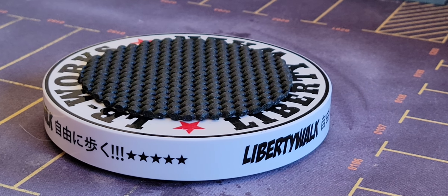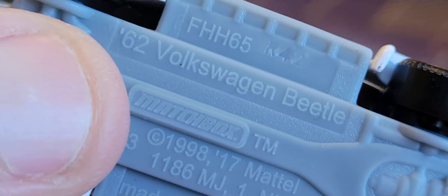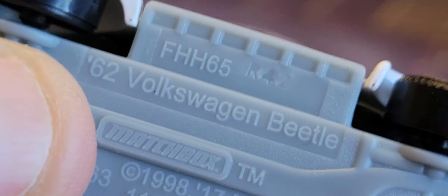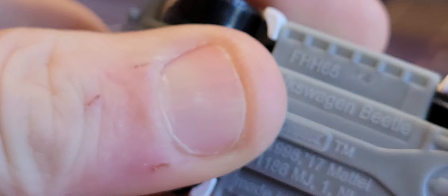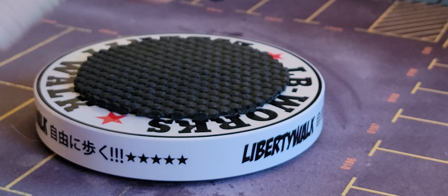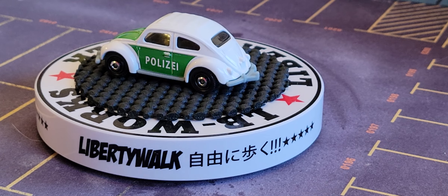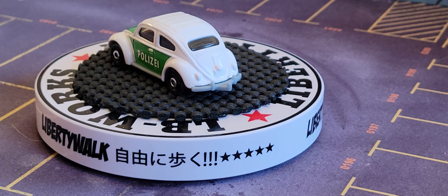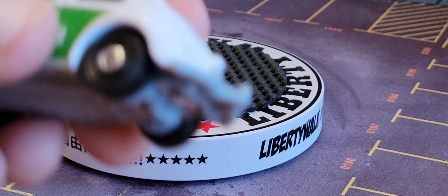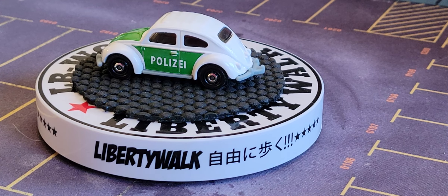I want to show you guys some of these cars. Look at that one — that is a 1962 Volkswagen Beetle. Metal body, plastic base, plastic tires. But I don't care — look at that! That is a championship Volkswagen Beetle, absolutely awesome. Sam, just relax a little bit there.